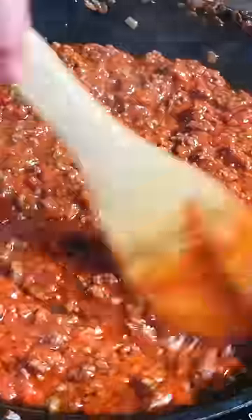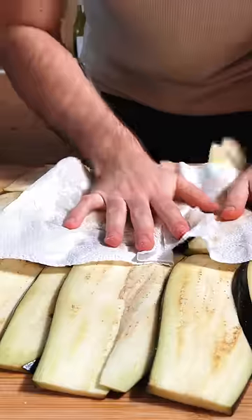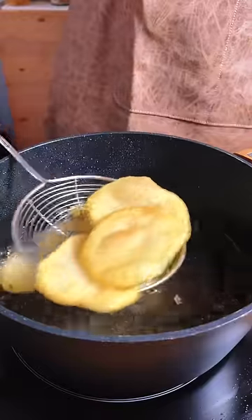We're gonna let this simmer for about half an hour, and in the meantime we slice up some eggplants and some potatoes, because these guys are gonna be dropped in some hot hot oil to deep fry.